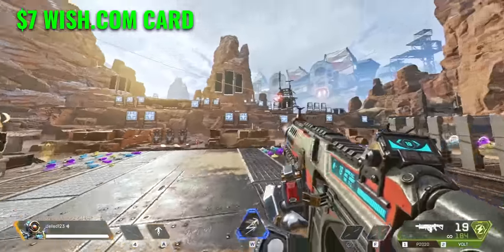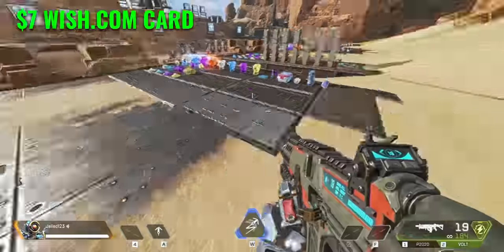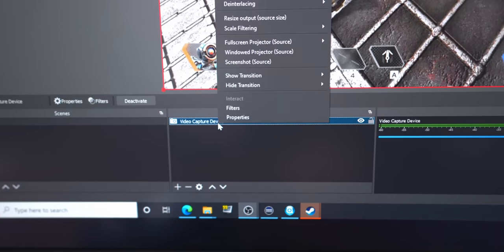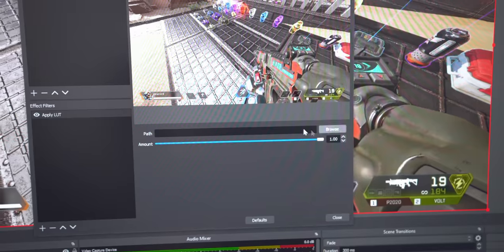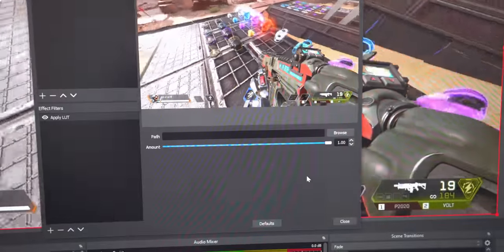A common complaint I read online is that the colors look a bit too yellow and the final footage looks kind of washed out. However this can easily be improved with color grading. I made a preset for the grade and you can easily install it in OBS Studio. In OBS you simply right-click the capture card, go to filters, add an effect filter, and choose Apply LUT. Click OK, then click Browse, go to your downloads, and choose the LUT you downloaded from my description.